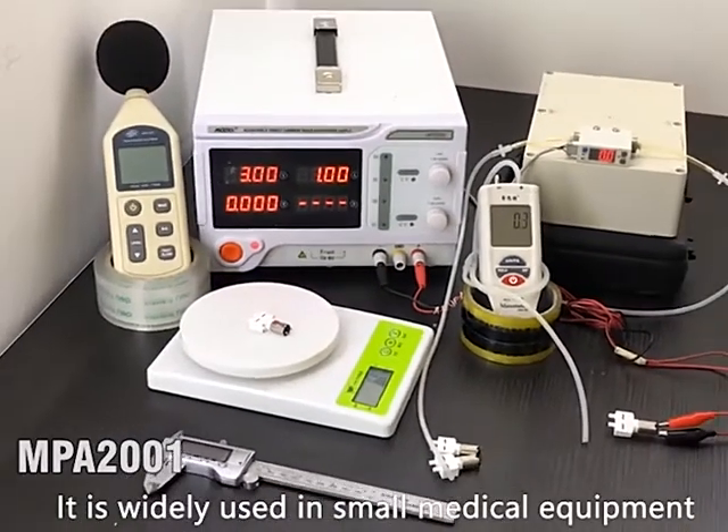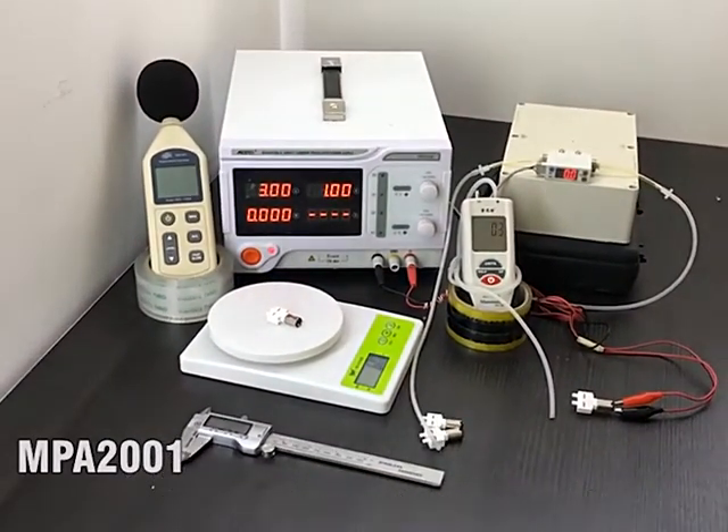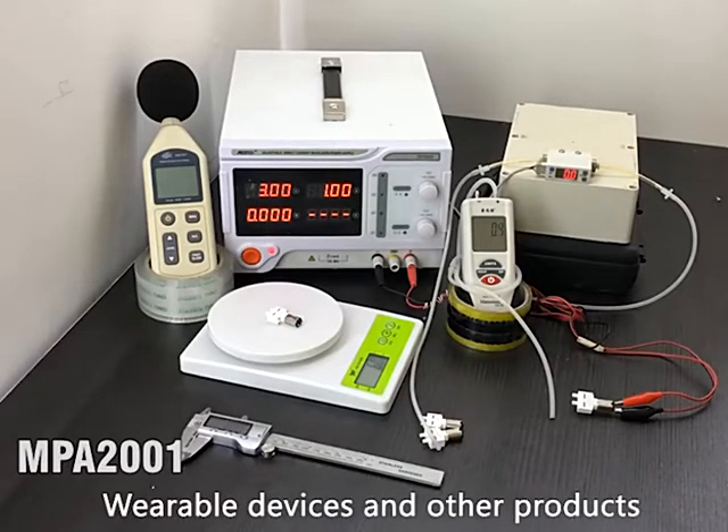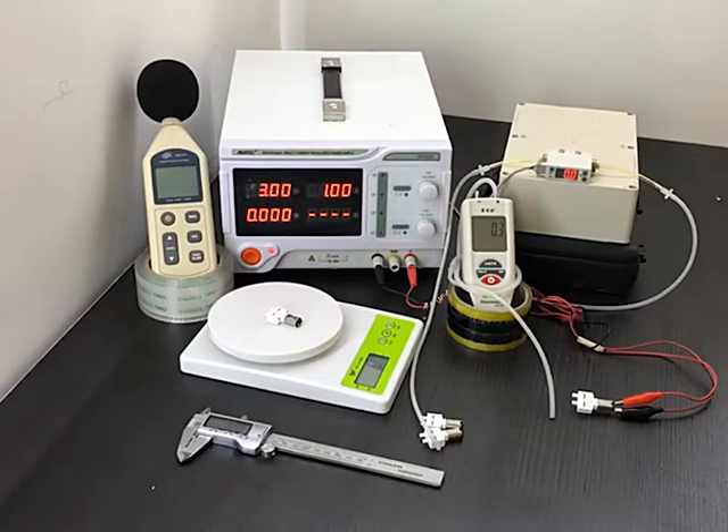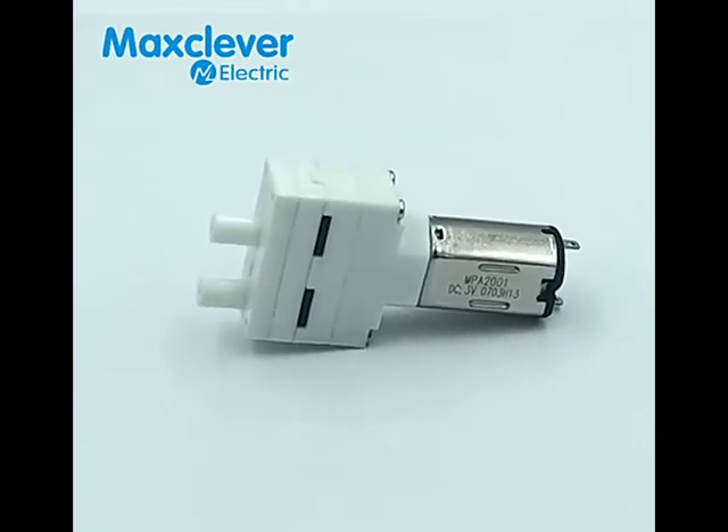It's widely used in small medical equipment, small home appliances, handheld gas detection equipment, wearable devices, and other products. Please contact our services if you need customized parameters. Thank you.